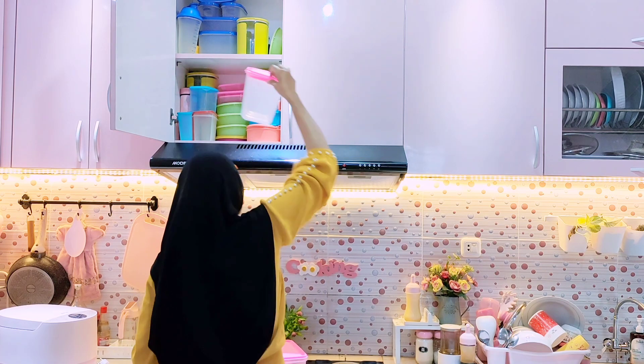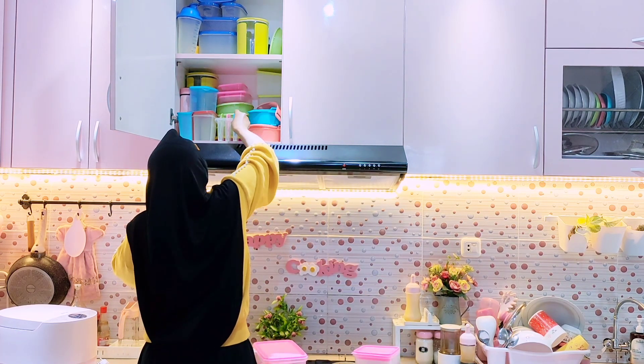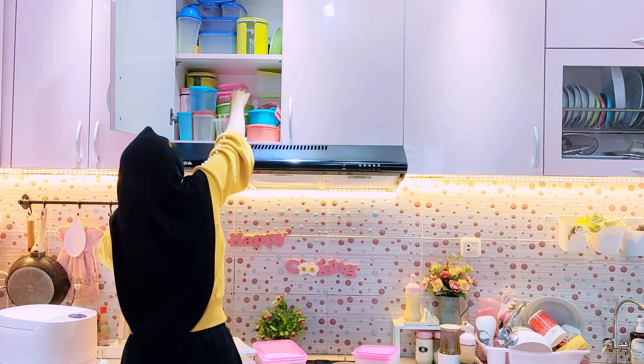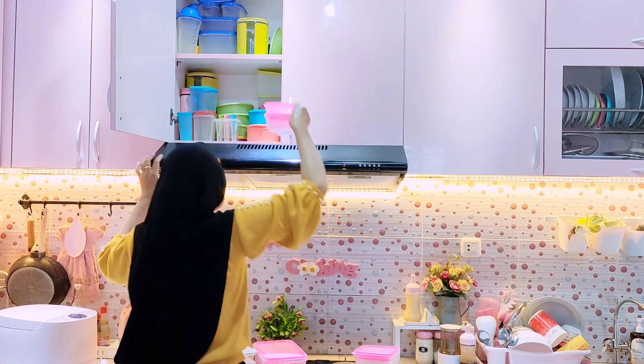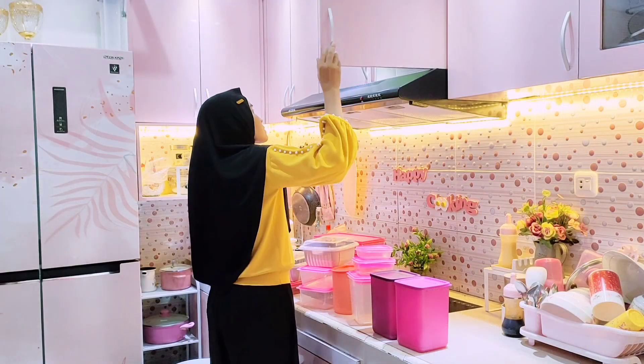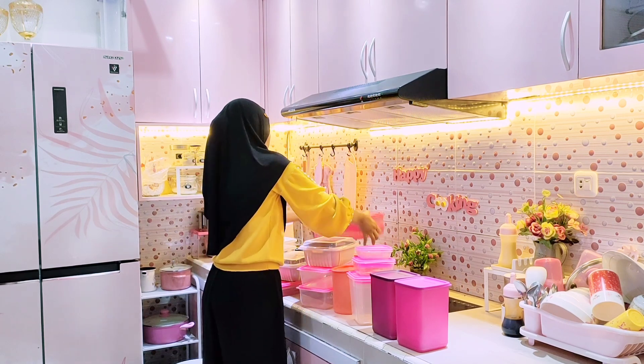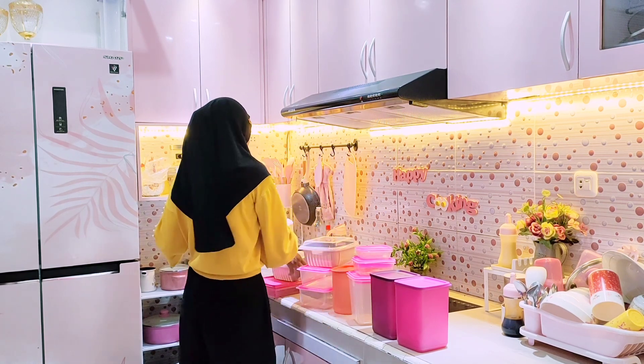Biasanya wadah-wadah dari Tupperware itu untuk nyimpen keperluan di kulkas yang lama — misalnya seminggu atau dua mingguan. Tapi kalau cuma di bawah satu minggu atau beberapa hari saja, biasanya aku gunakan wadah food container yang warna pink yang aku beli di Shopee.